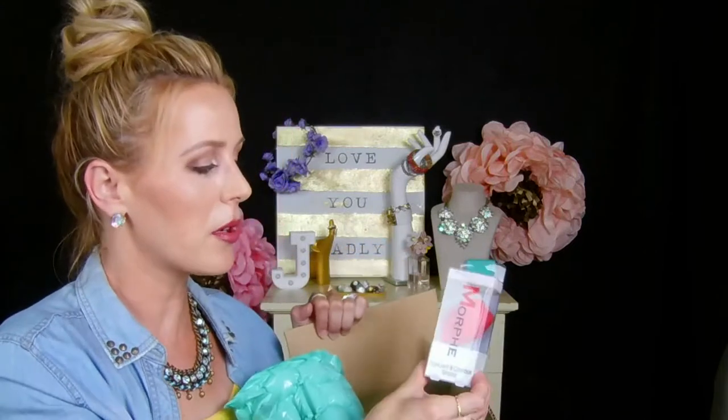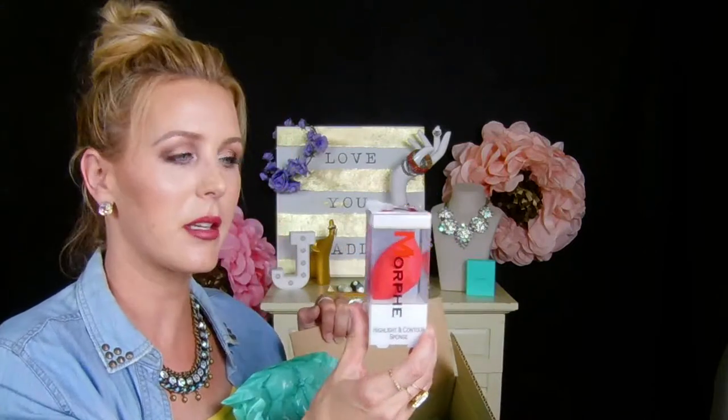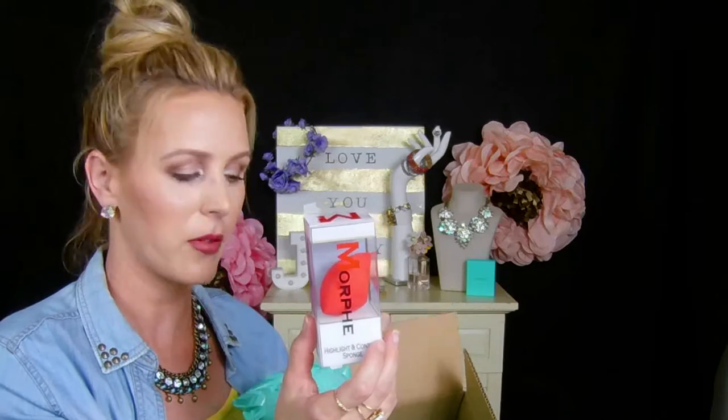I also ordered one of their sponges because that came highly recommended. A lot of other YouTubers use it and say it's really good, so we're going to try this out in another video.